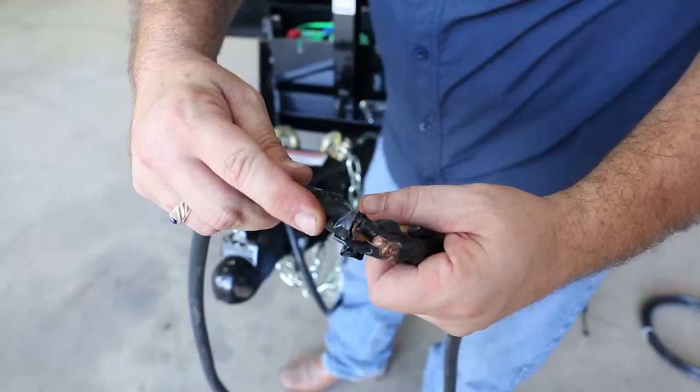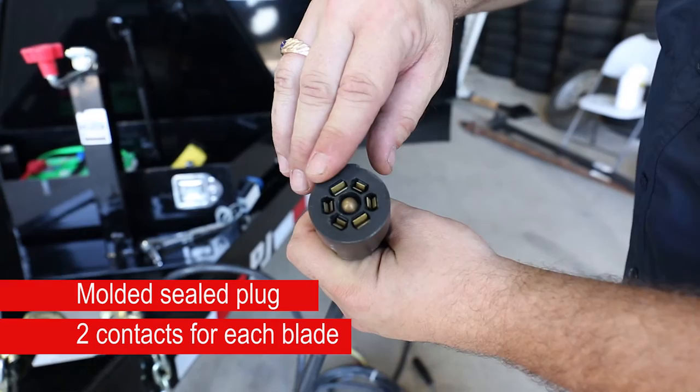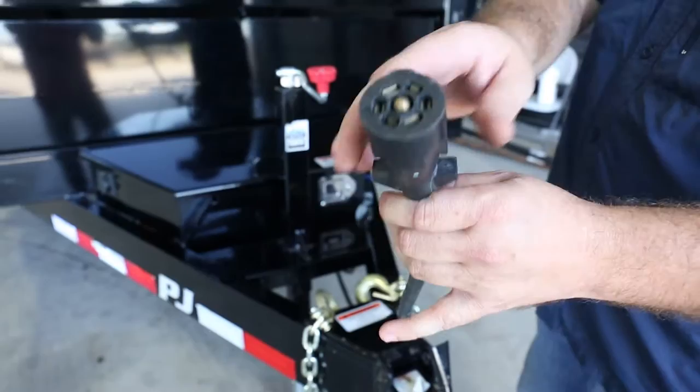Replacing this lead, what we have here is PJ's Barkman sealed harness. As you can see, it has two pins that grab the prong of the truck. That way, you don't have flickering lights going down the highway and you always have positive connections. My suggestion to every customer is we go back with a Barkman sealed lead — this is the best lead in the industry and I'm very proud to distribute it.